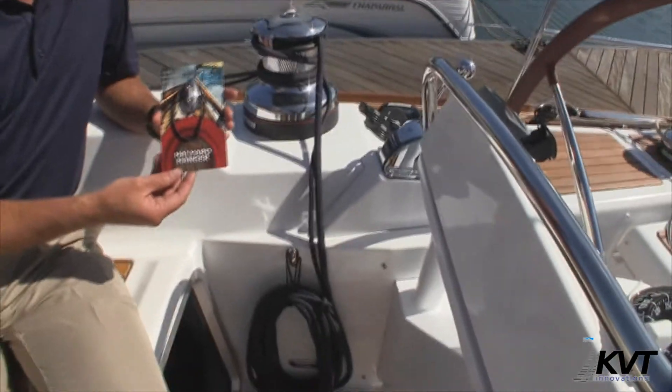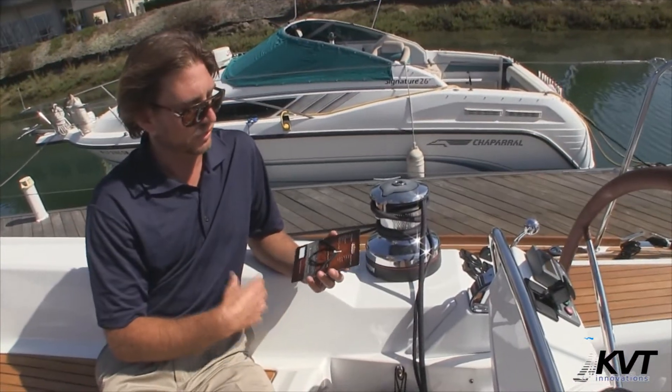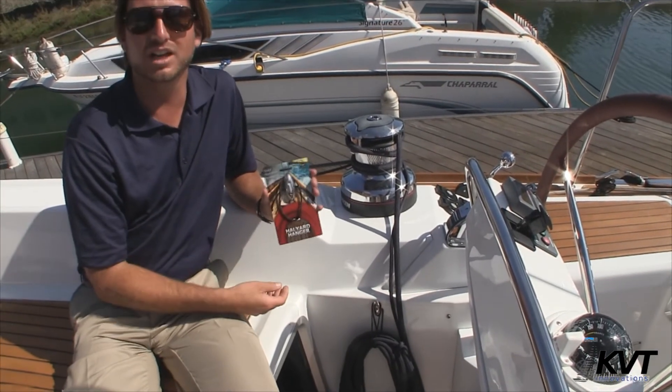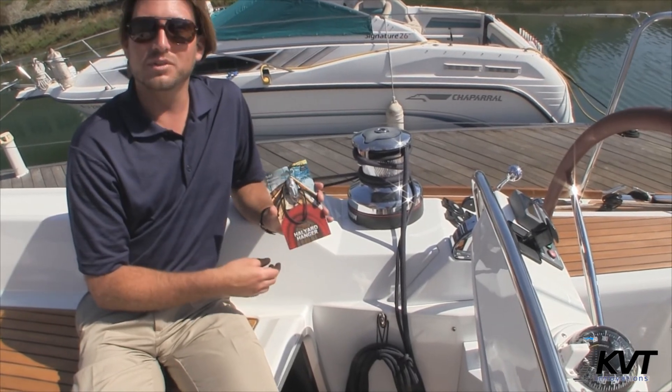Please visit the website halyardhanger.com. We have lots of uses and you'll see it on many different applications. I hope you find this product helpful and informative, and I look forward to hopefully talking with you guys soon.